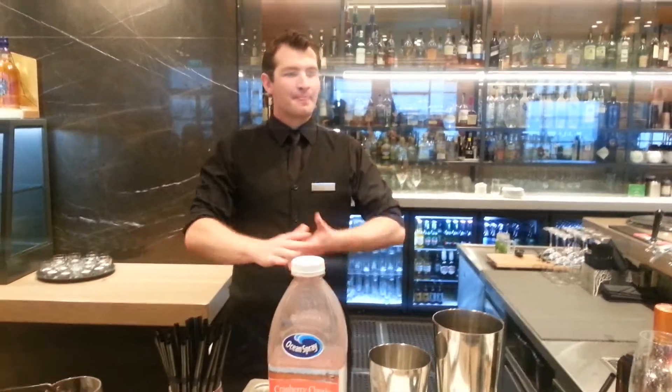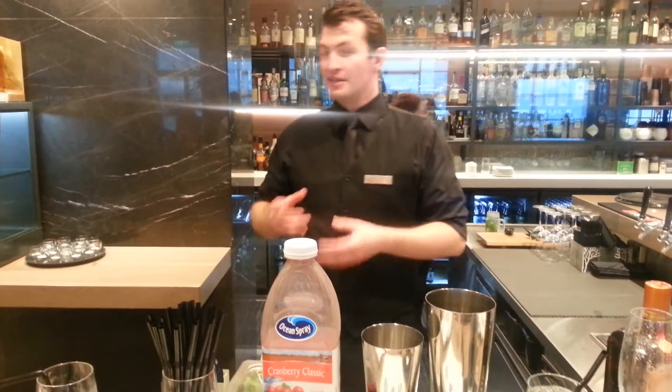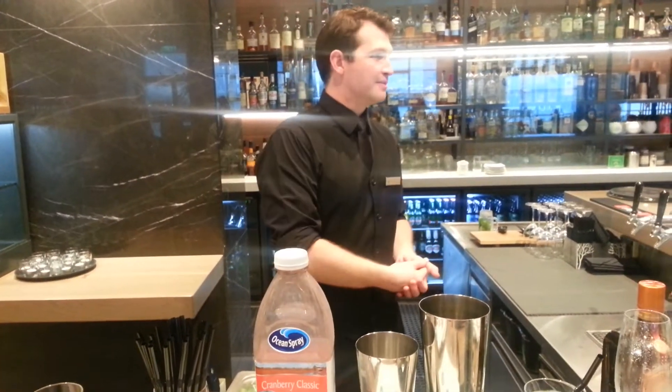A version of a Manhattan, but for the ladies. They had to name what the girls were drinking in the show, and they came up with a Cosmopolitan.